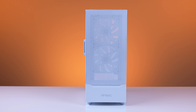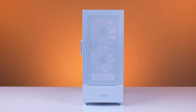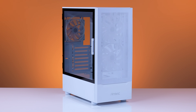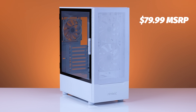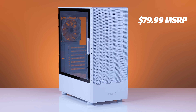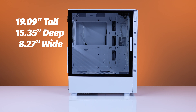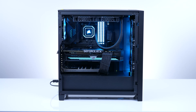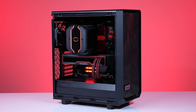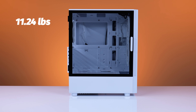The Antec NX410 is a sleek-looking airflow case made from steel and plastic, just like most cases. And like most of those cases, it comes in your typical black or white color scheme. It sells for an MSRP of $79.99 and is an Amazon exclusive in the US, according to Antec.com. It stands at 19.09 inches tall with a depth of 15.35 inches and a width of 8.27 inches, which compares to like a Corsair 4000D, a Fractal Meshify C, or the Lian Li Lancool 2 Mesh, give or take an inch or so on all sides.